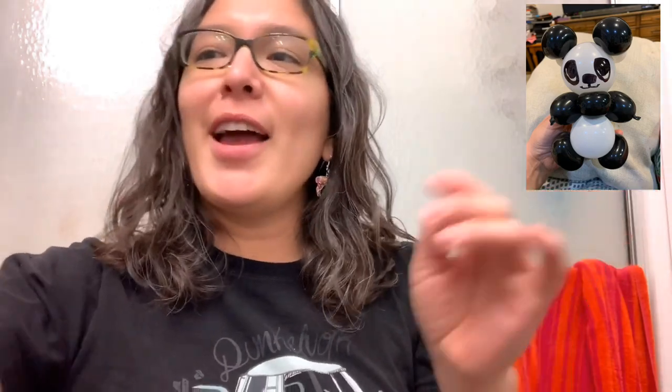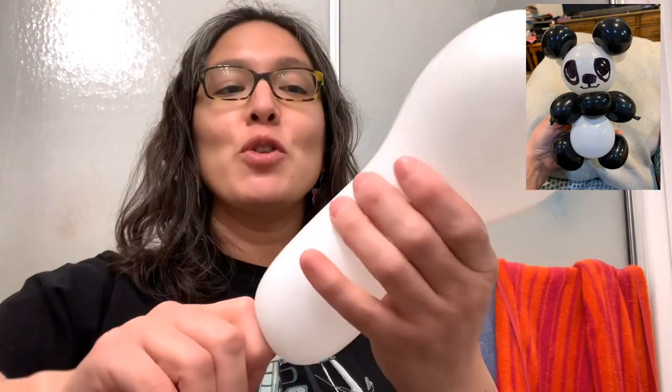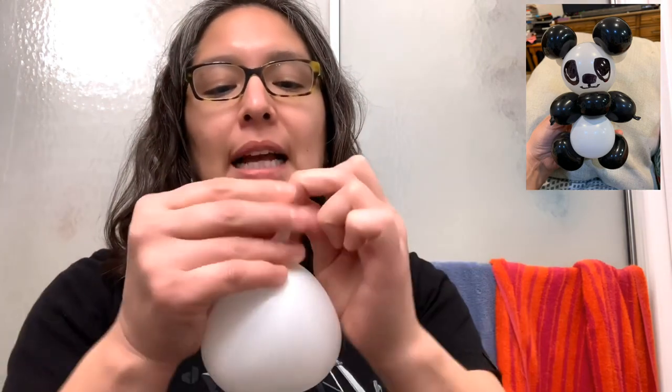Now you have the arms, ears, and legs. Let's blow the Betalex heart balloon — blow it almost all the way, then let out air until it looks right. That's what I think makes the Betalex work better.